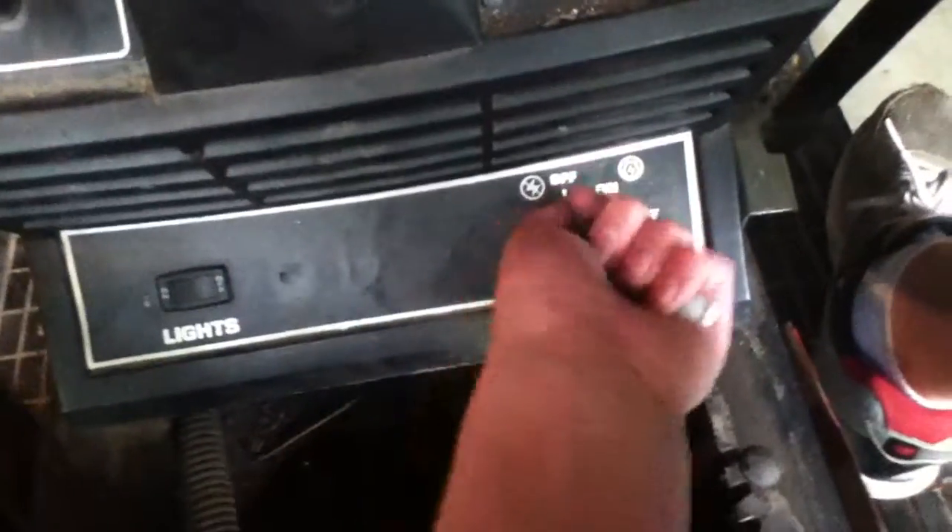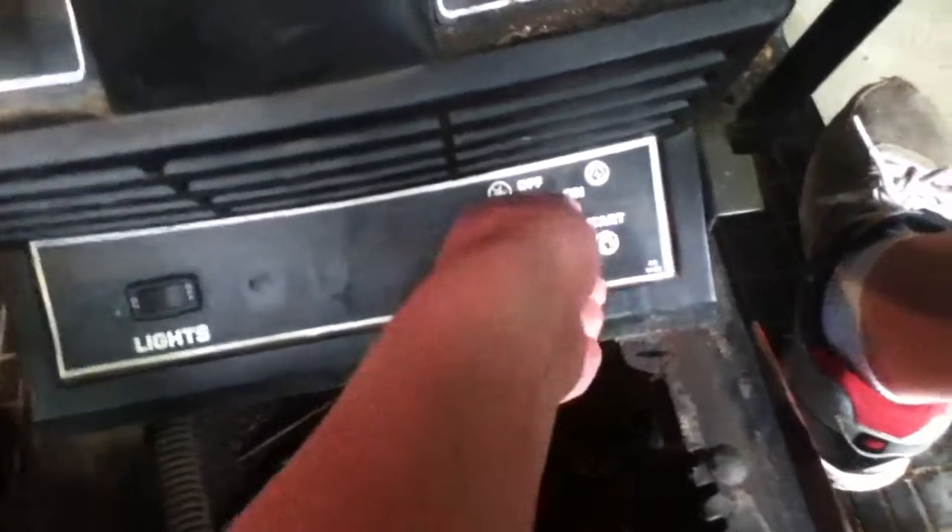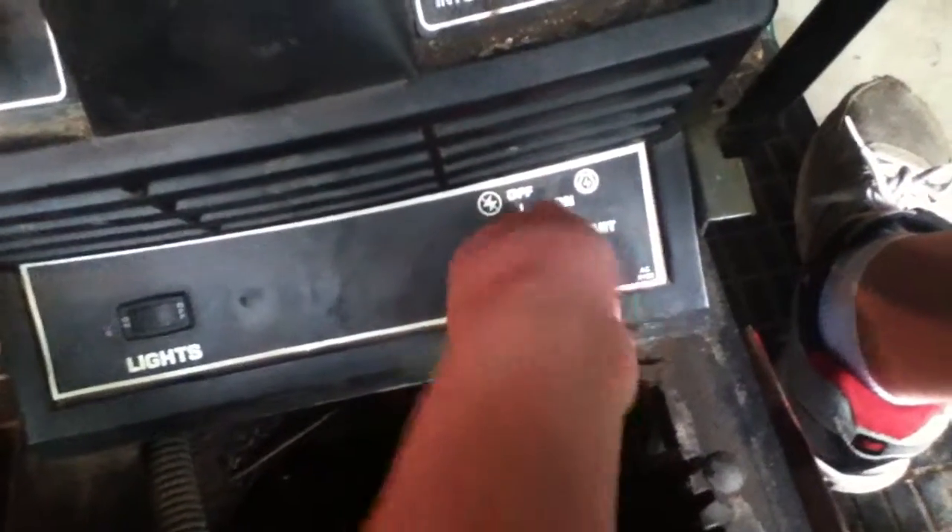I'm just going to put the parking brake on. Since the thing's hanging down, I've got to pull it like that. And now we'll try and start it... and nothing.